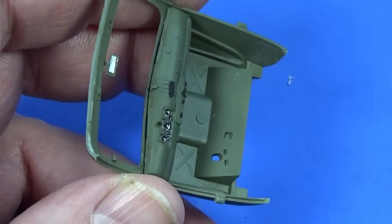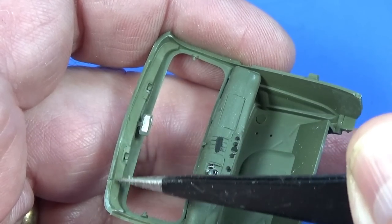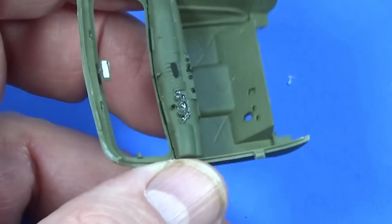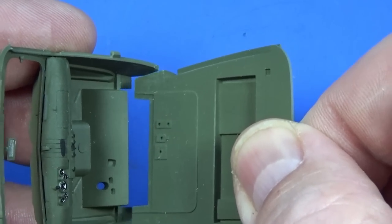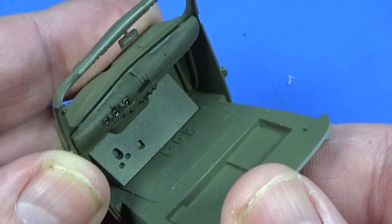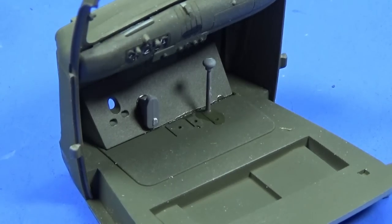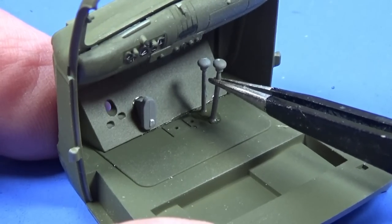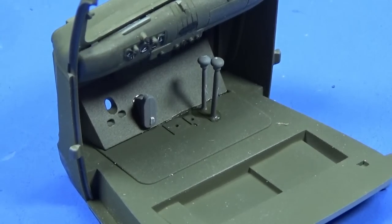Starting to assemble the cab now. Before putting the rest in, there's a combing piece that fits on the inside of the top of the window frame, the rear-view mirror, and a decal for the instrument cluster — just added a few spots of black here and there for various instruments. The floor of the cab slots into place and we glue it all together. There are two levers here — I'd guess they're differential locks or something like that for the transfer boxes for the four-wheel drive.